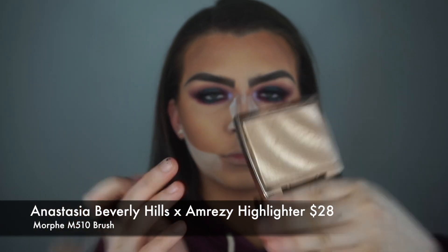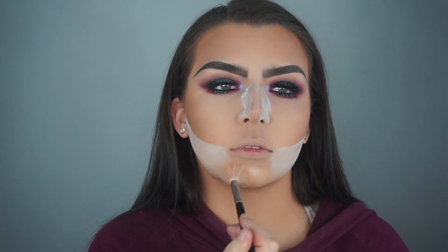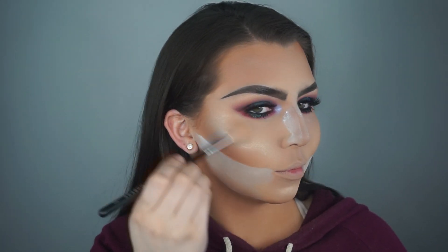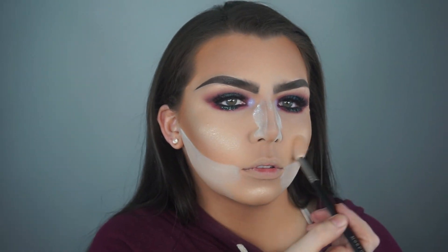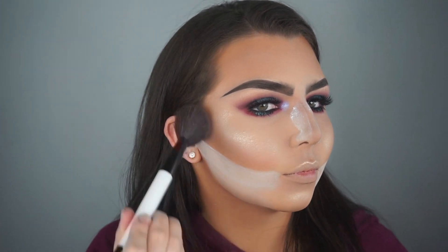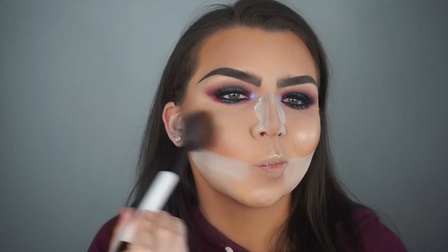For my highlight, I am using the Anastasia Beverly Hills Amrezy Highlighter — this is such a beautiful highlighter. I decided to keep this look very wearable, but if you want to take it to the extra step, you could use the Moonchild Glow Kit for your highlight and it would look really cool. For blush, I am using my Urban Decay After Glow Blush in the shade Fetish on a Sonia Kashuk brush. It has a very nice mauvey undertone and it really complements the eyes.